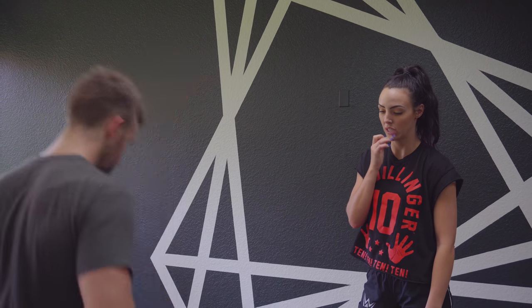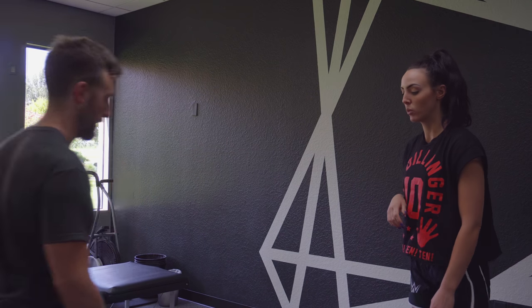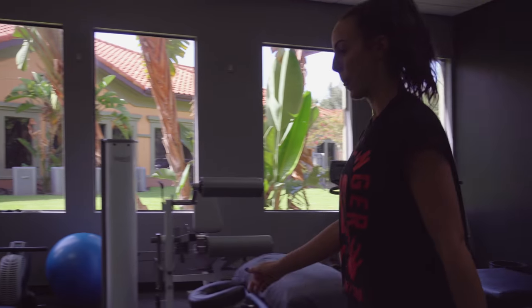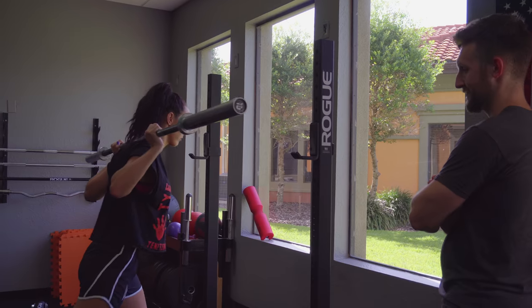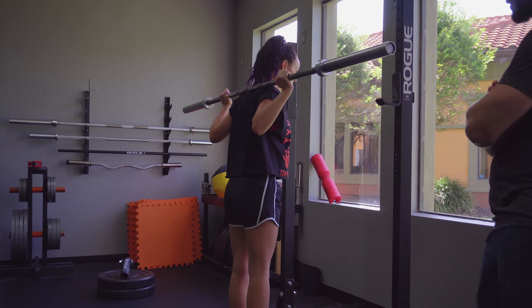I'll help you control some of that motion you need. With the split, were you just split like this or were you elevated with the back foot? Just split like this. Let's come over here and throw the bar on.